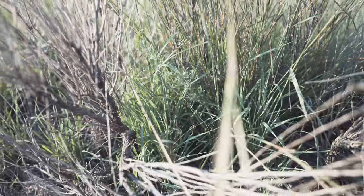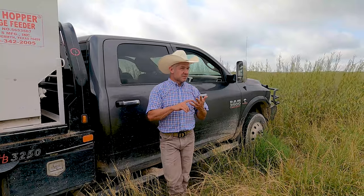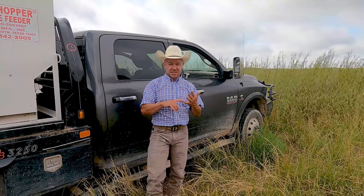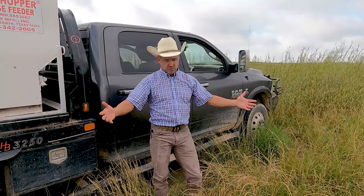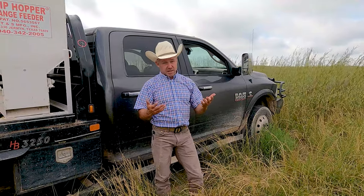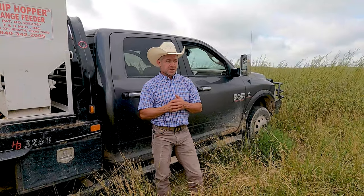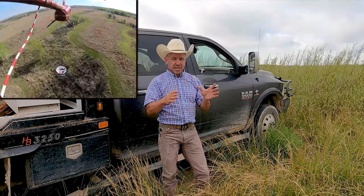We actually killed some cedars and a lot of yucca too. Any kind of little woody invasive species we need to get out of our pasture, because they take up room where grass would normally grow, and they also consume a lot of moisture that the grass would need. I'll pop up a quick video here where I'm in the helicopter.